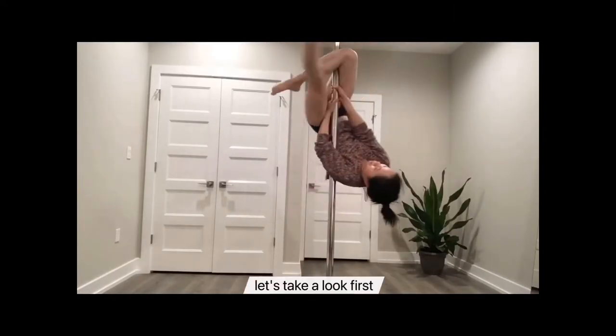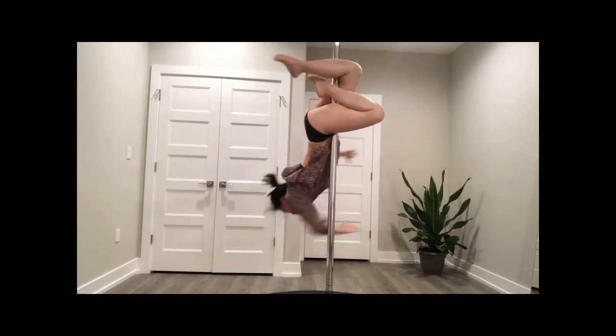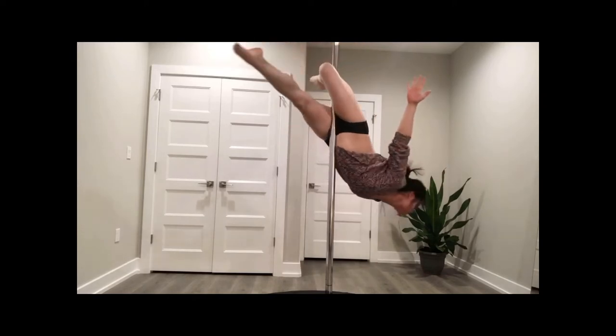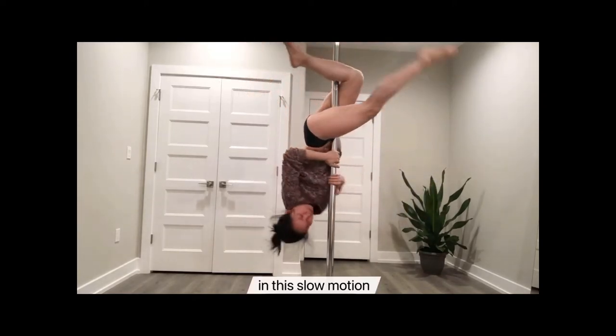The dragonfly — let's take a look first. Okay, let's talk about it in slow motion.